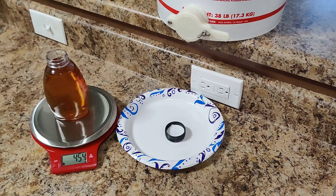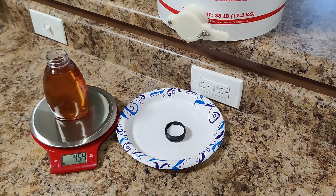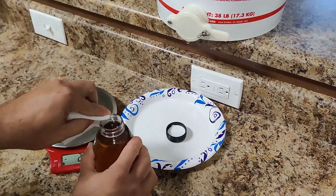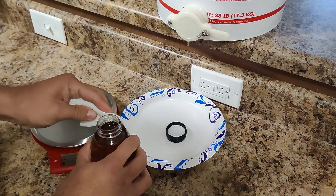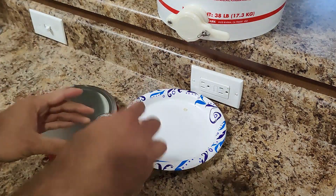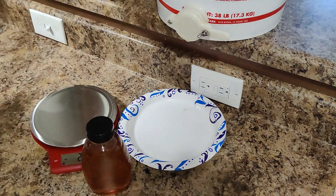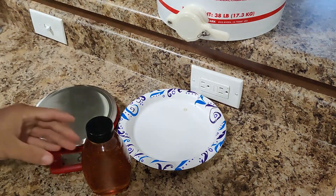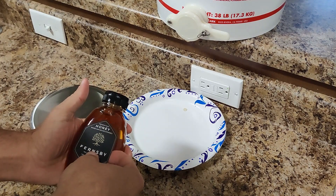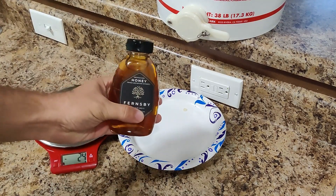Now I'm going to take a clean paper towel and just clean off the edge here, just making sure there's no honey where the lid is going to adhere and where the seal is going to adhere to the cap. Now cap it off and attach our label. There you have it — Fernsbee honey.